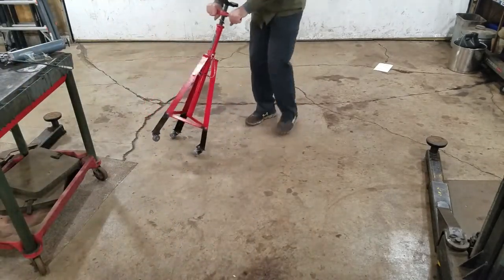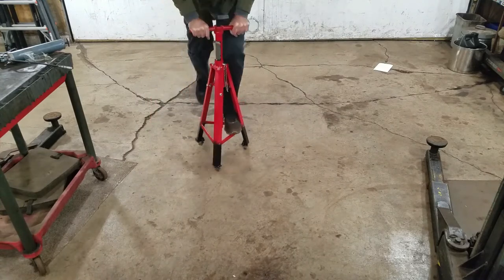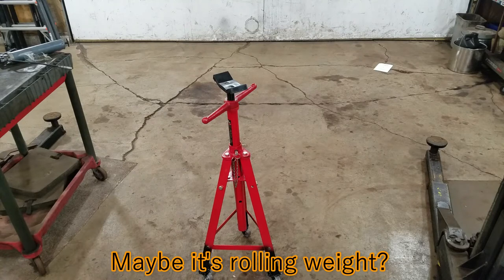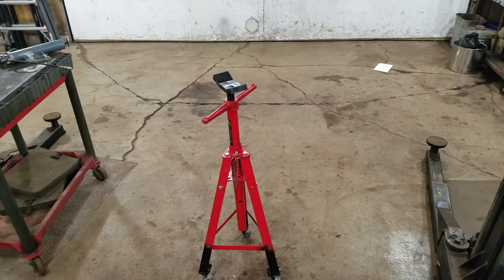I said it once and I'll say it again - I wouldn't put any more than probably 300 pounds on something like that. Those wheels are good for 125 pounds each and they're steel, so all in all that's about 375 pounds total, but on one wheel it's only 125. It'll work good for what I need, and if I need anything really heavy duty I'll just use my other stand.